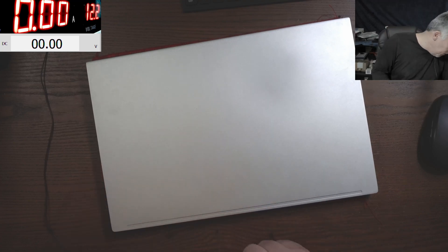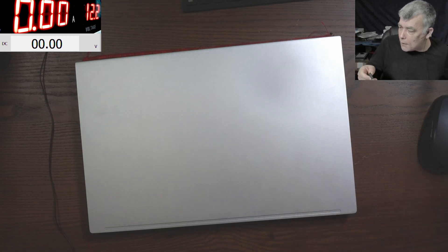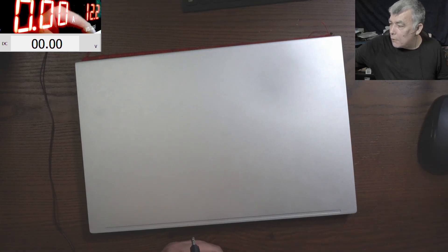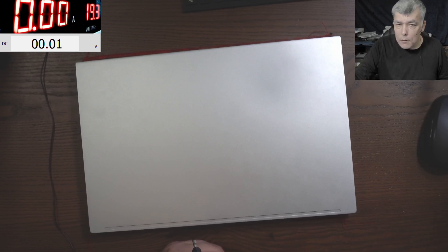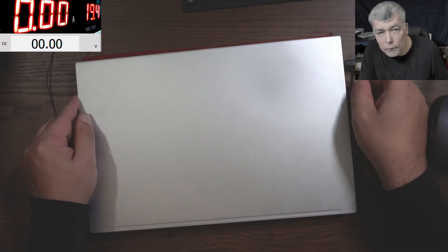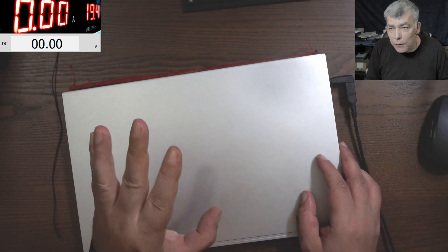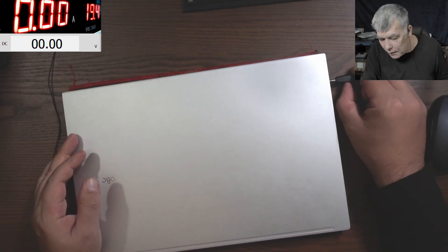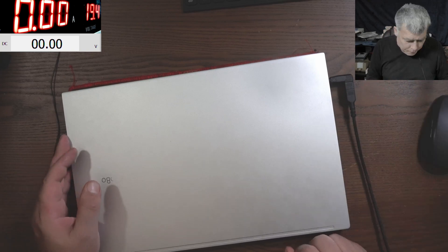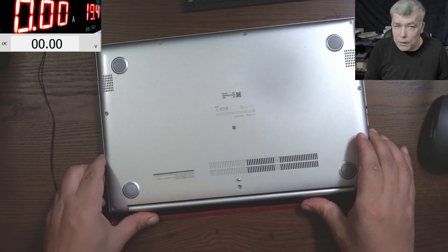We have our adapter - let's switch the power supply to 19 volts and plug the charger. It's doing nothing. We plug the charger and it's taking no current at all - nothing. It's like I didn't even plug the charger.